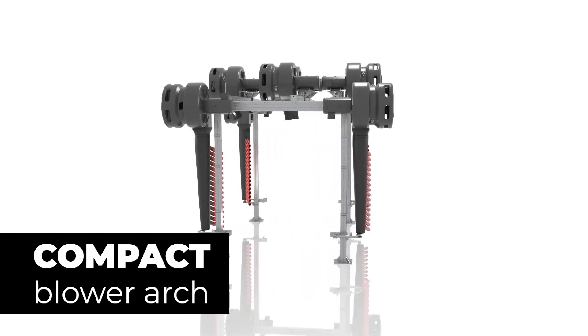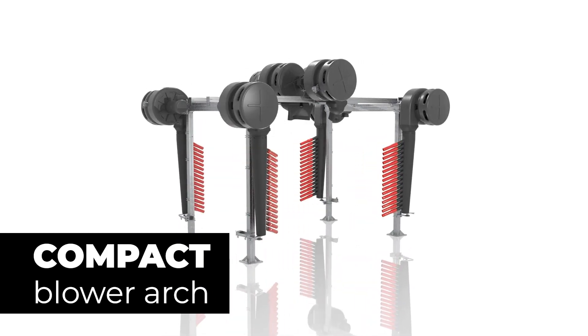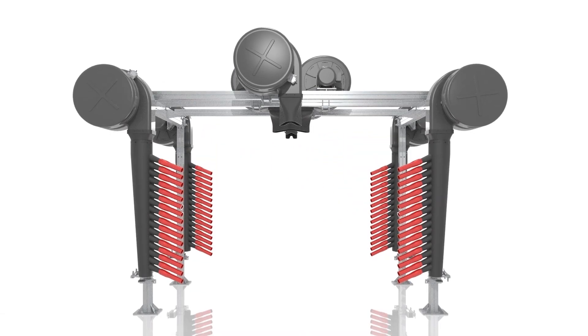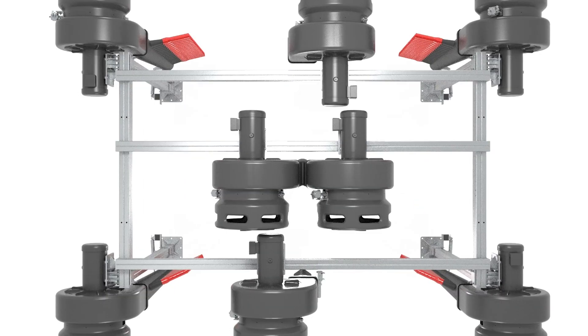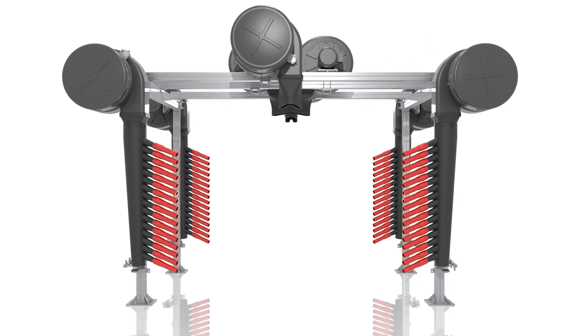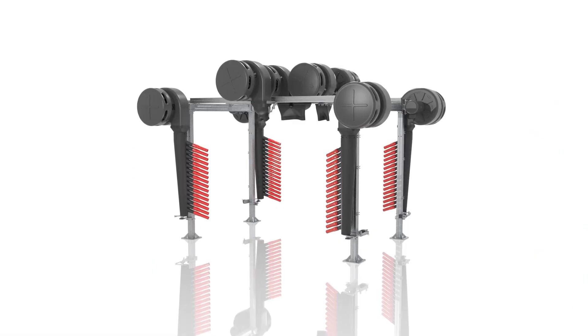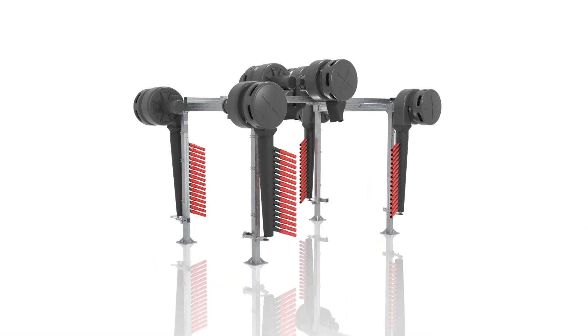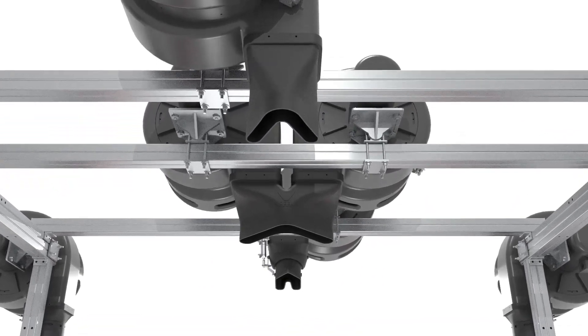What you guys get the benefit from this year is the new compact blower arch. It's set up so that we have two six by four cross beams going straight across from front to back, with the beam sitting on top — nice and open to the bottom. Imagine eliminating one or two of those legs that are in the way. It's got a nice open feeling for the customers; it doesn't look crowded or congested. It looks like the blowers are all suspended in the air just doing their job.